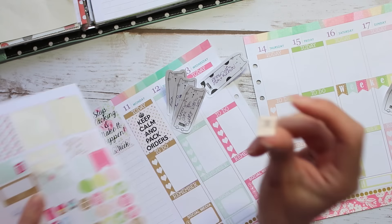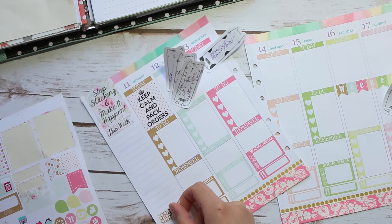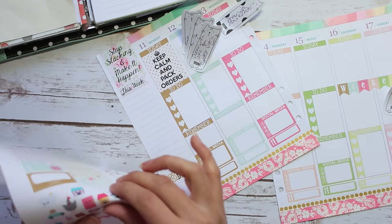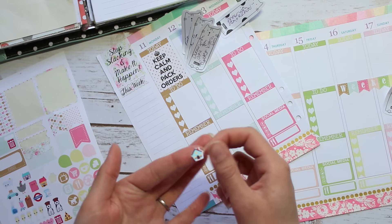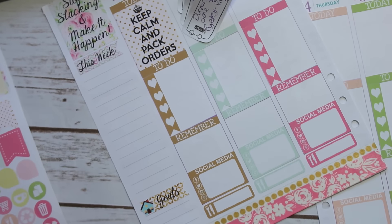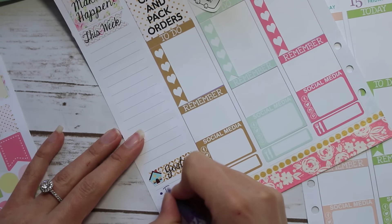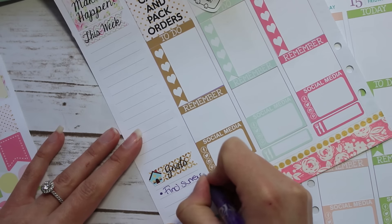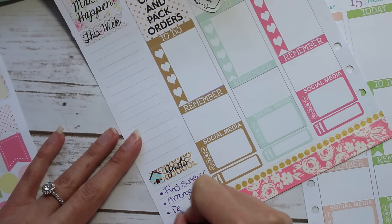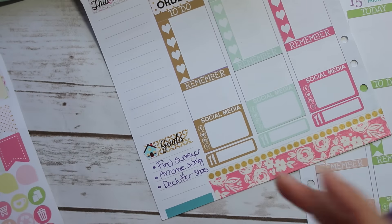Underneath that I'm putting a little goals sticker. We are basically in the middle of buying a house and there are lots of boring housey tasks to be done, so I'm putting down a little house sticker for house goals. My house goals for this week are: find a surveyor, arrange the survey, and declutter shoes. I basically have a long list of decluttering I need to do and shoes is next up on the list.